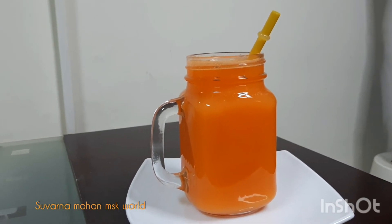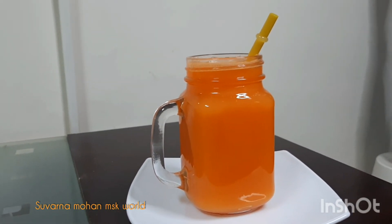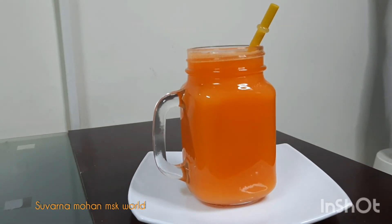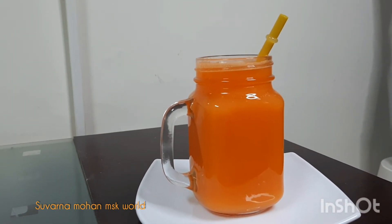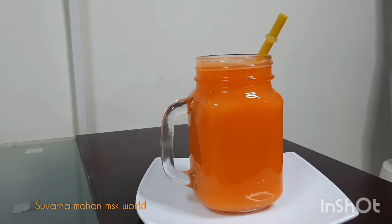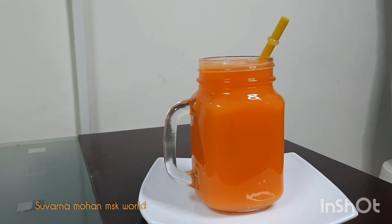Now we are ready to eat carrot juice. Let's try it. Please like, subscribe, and share. Bye!